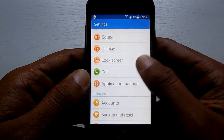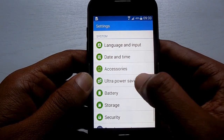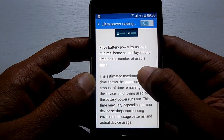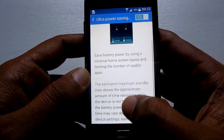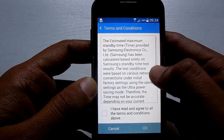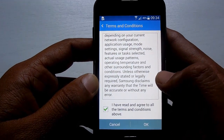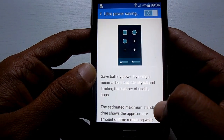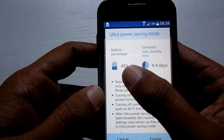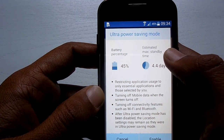To do that, you need to head to Settings. There you have the option Ultra Power Saving Mode under Systems — just tap on it and read what Ultra Power Saving Mode is first, then use the toggle option on top. There will be a description, and I have agreed to the terms, then tap OK.